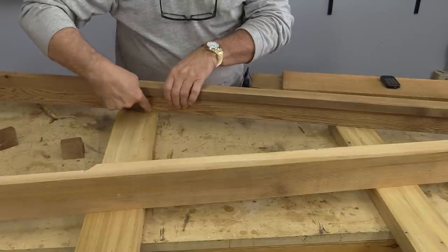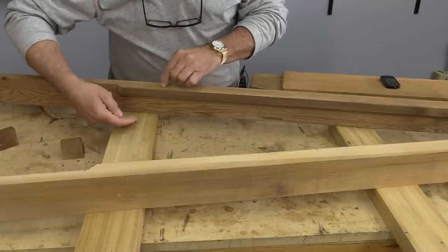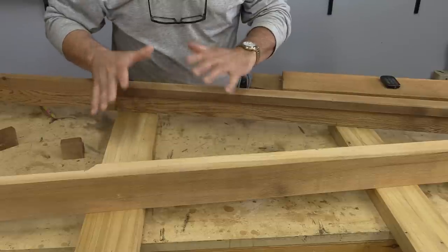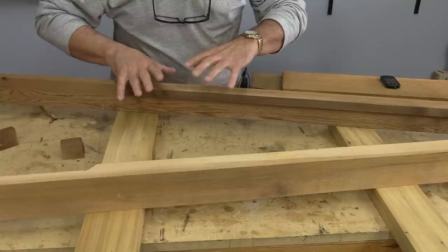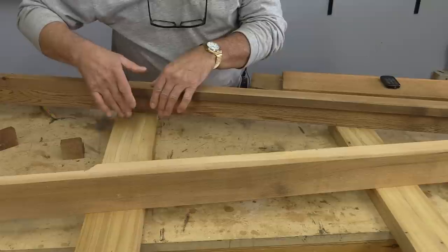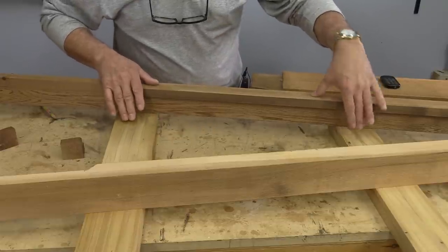I've marked where I need to cut them. Because this wood is so wet and it's going to be outside, it's going to be shrinking and expanding constantly. I think pocket joinery is going to be the best solution in this case.